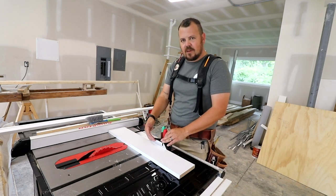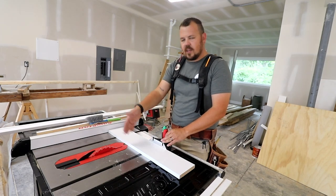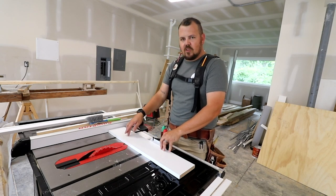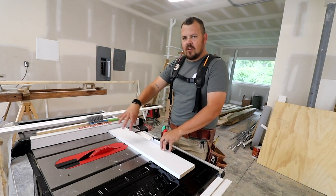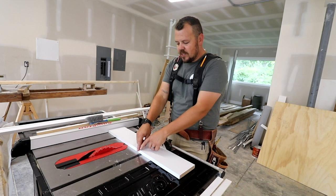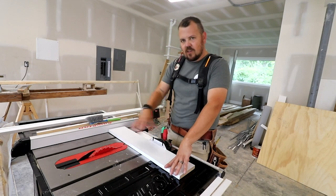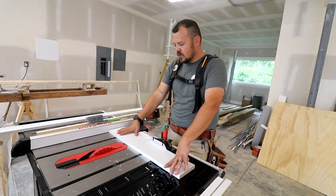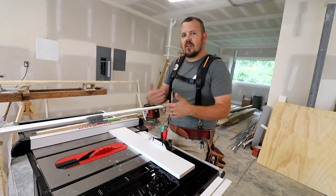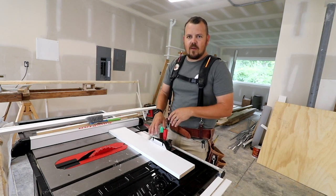I can build a cross-cut sled for this that runs in both rails, or any number of things. The miter gauge on this particular saw is actually pretty darn reliable and accurate. I can set my speed square on here, now that I know it's 90 degrees, and try to get it really close with the blade. But what I'm going to do is make a cross-cut, split this into two pieces, and use those pieces to reference each other. I chose a one-by-six rather than the one-by-four I had earlier because it's a little wider — it's going to tell me a little bit more. Let me make this cut and we'll see how to figure out whether or not it's square.